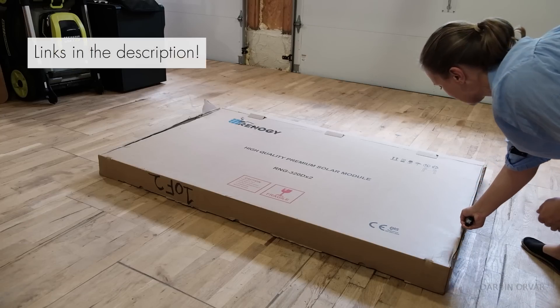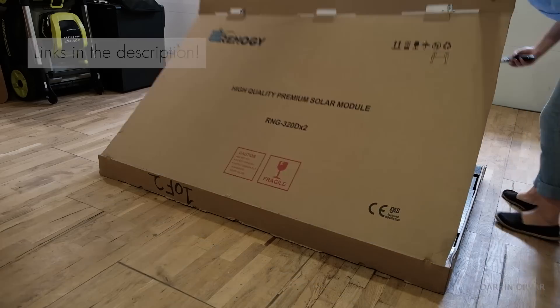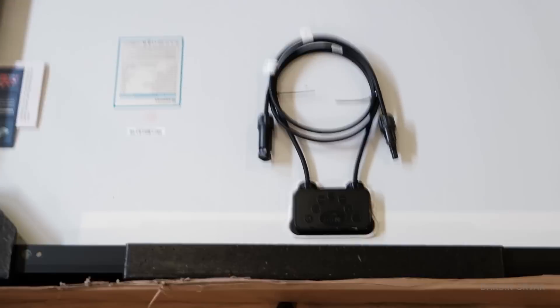There are links to everything I'm referring to in the description. Some of them are affiliate links, so if you're considering purchasing any of these products, make sure to use that link and I would get a small percentage.